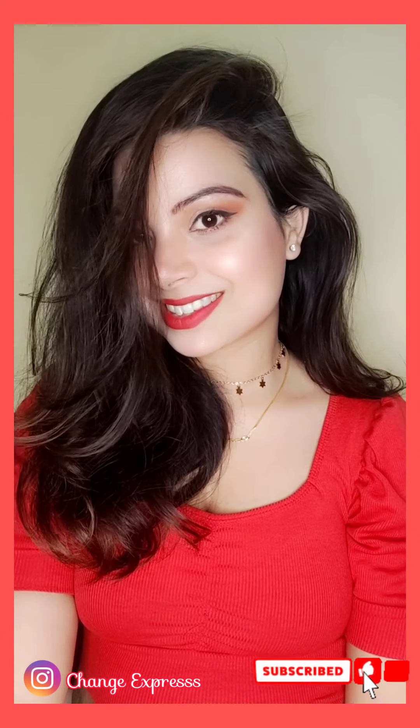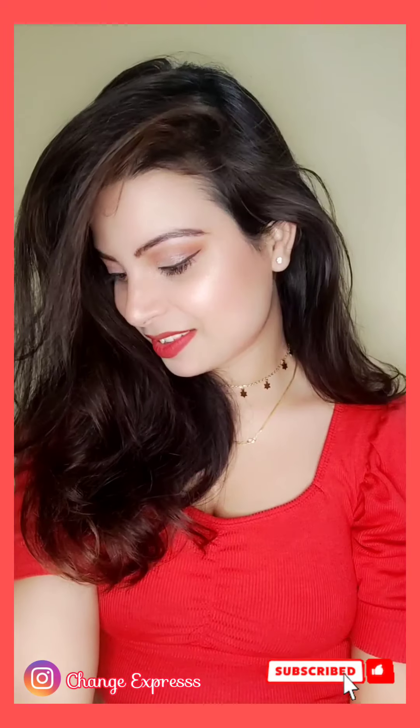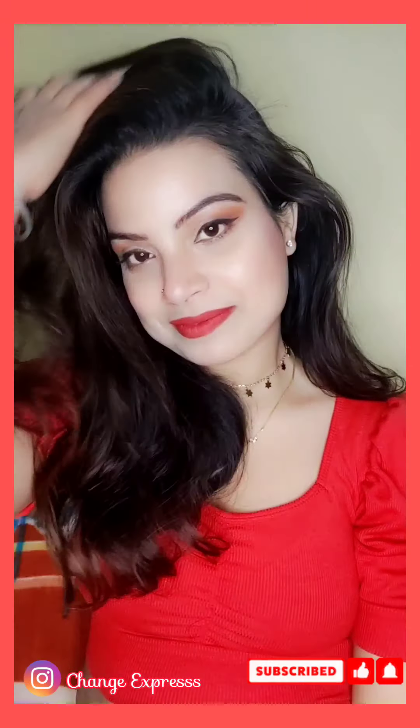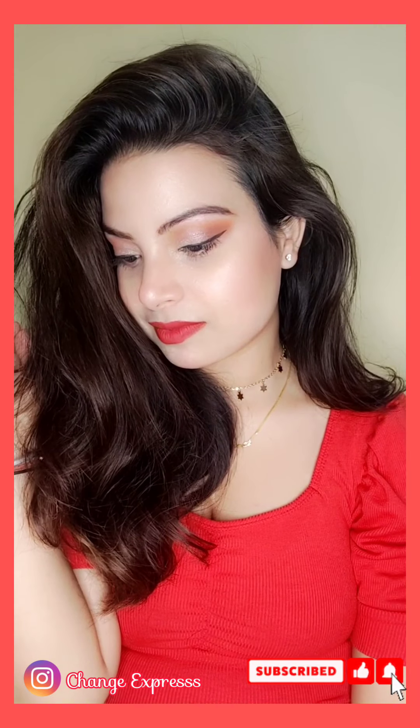Hello everyone, welcome and welcome back to my channel. I am Pooja, how are you all? Friends, if you are new to my channel, please subscribe. And if you are already watching my videos and have subscribed to my channel, thank you so much!